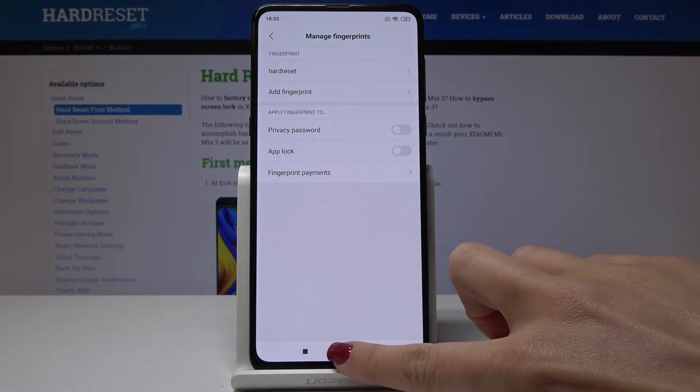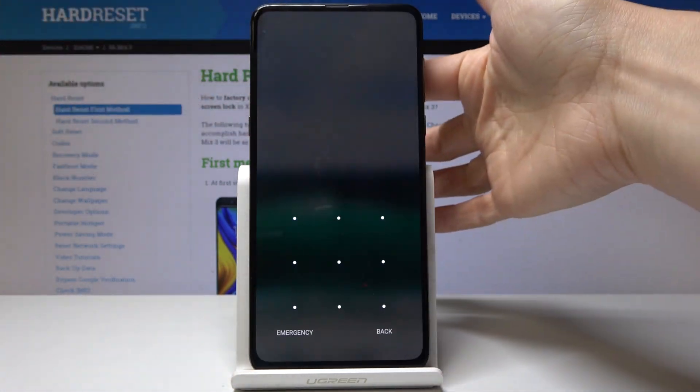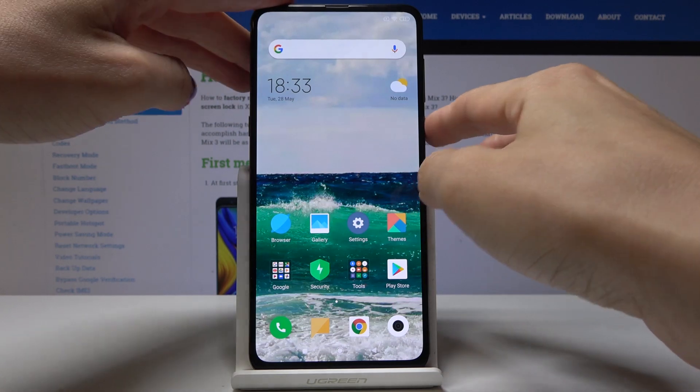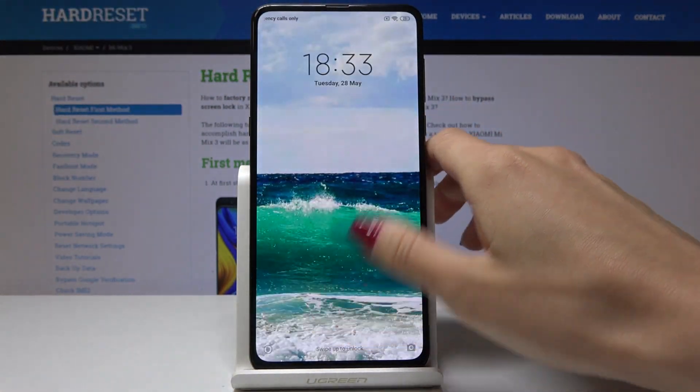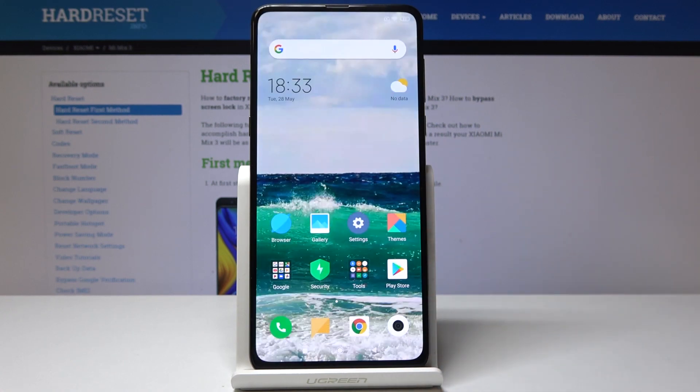So that's it. From now on you will be able to unlock your device with just one click on the sensor, just like that. Obviously you can also unlock it with the backup pattern by drawing the pattern.